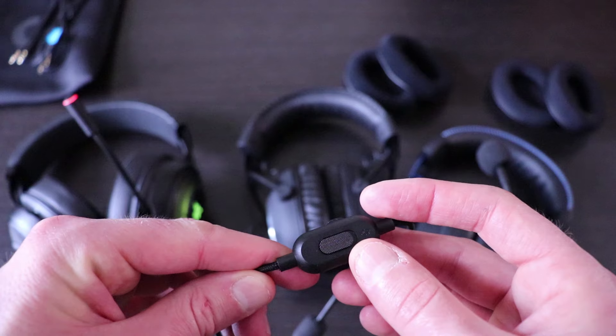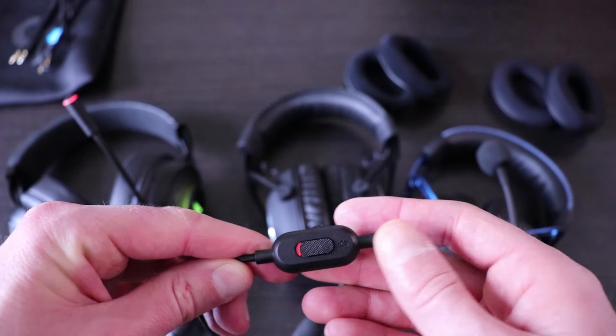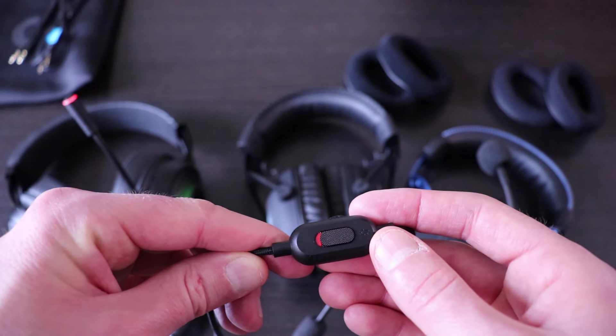The Logitech Pro X microphone can be muted by pushing a slider, which turns red when the microphone is muted. As far as all three microphones were concerned, I only had one gripe and that was with the Logitech Pro X — right out of the box when you plug it in and go to talk into the microphone, I heard myself. If you'd like to find out what setting I had to disable to stop that, check out the upper right corner of the screen. Now let's get into what my voice sounds like through the microphone of each headset.